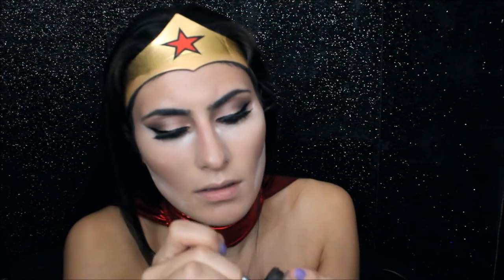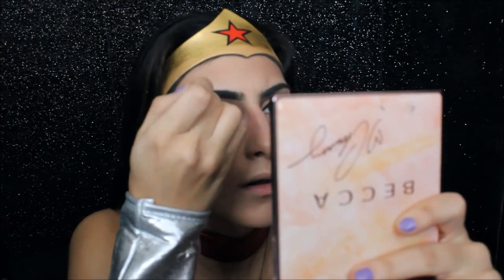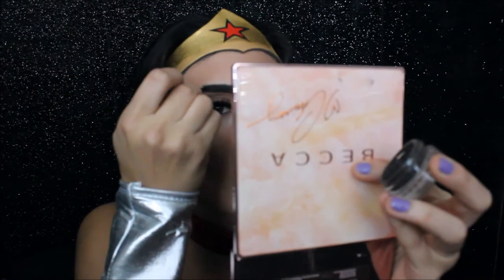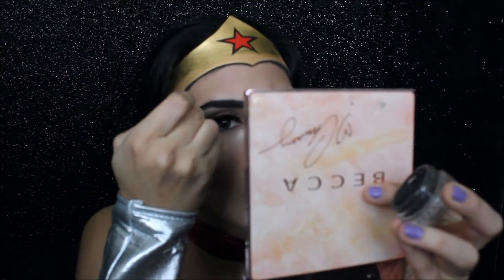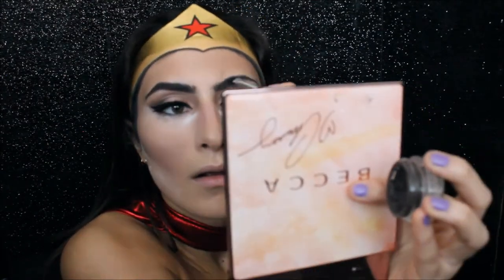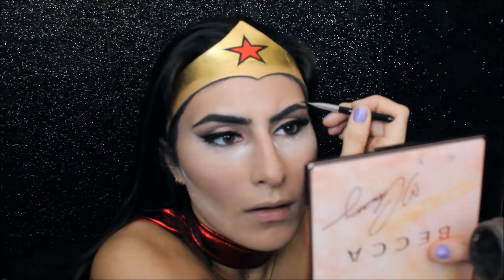While that's setting, I'm going to go ahead and do my eyebrows, and I'm going to be using the Anastasia Dip Brow Pomade in the shade Ebony. I just finished my brows, and I'm just going to wipe off this powder.